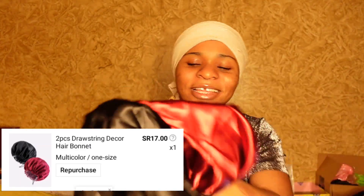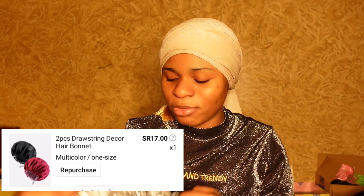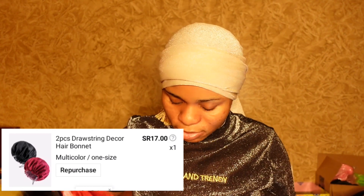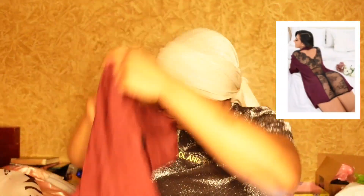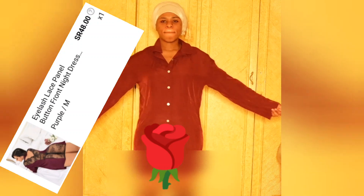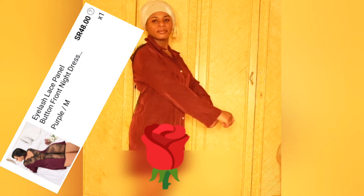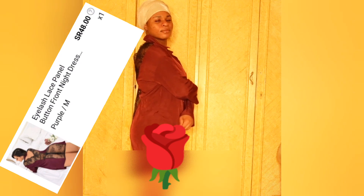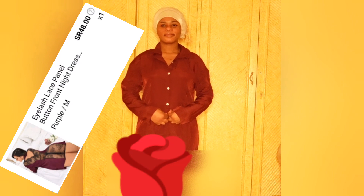I love everything about them. You can check them out — they're so beautiful and you can wear them both in and out. I'm not affiliated with this brand. And here I got this beautiful eyelash lace all-bottom front night dress. I actually got this dress because of the back — it looks so beautiful on the back side, and it's so comfortable. I got it for about 48 riyals.